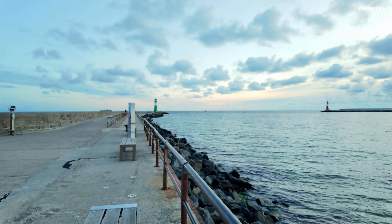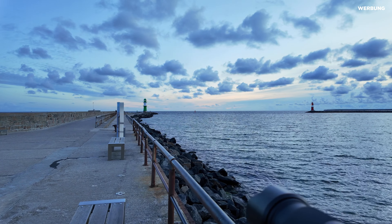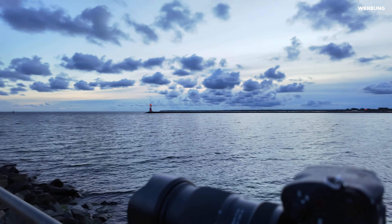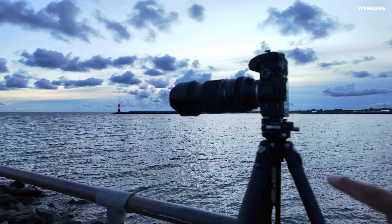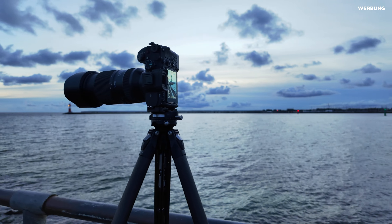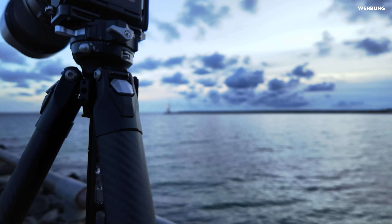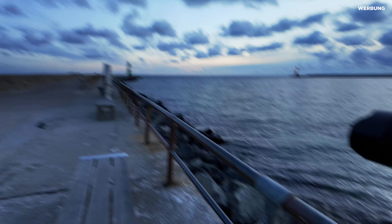Ich zeige dir mal, wo ich hier gerade stehe – super schön wie immer an der Westmole hier in Warnemünde. Super schöne Wolkenstruktur haben wir hier gerade. Heute habe ich hier ein leichtes Teleobjektiv bis 180mm dabei und werde hier ein paar Stimmungsbilder einfangen. Aber hauptsächlich geht es hier um das Falkam von Ulanzi, das F38 Pro, das ich heute mal genauer vorstelle – denn das könnte ein richtiger Game Changer in der Fotografie sein. Viel Spaß mit diesem Video.